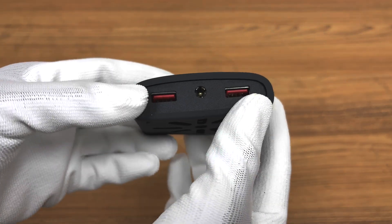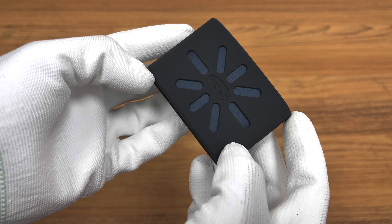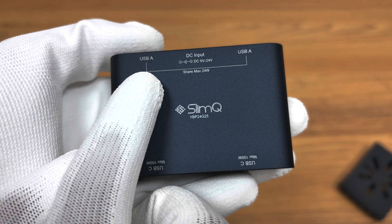The SlimQ 260W DC to USB power extender solves the problem of DC adapters not being able to charge commonly used devices. It supports 5 to 24V DC input and has a maximum output power of 100W plus 100W plus 30W plus 30W, totaling 260 watts.